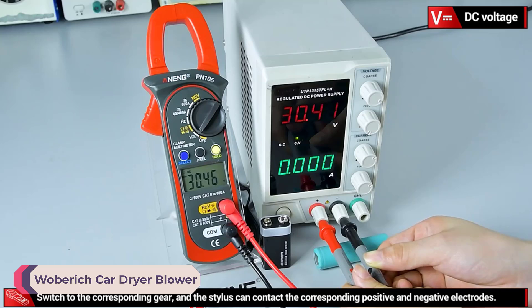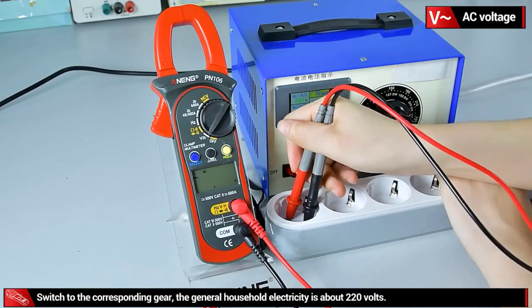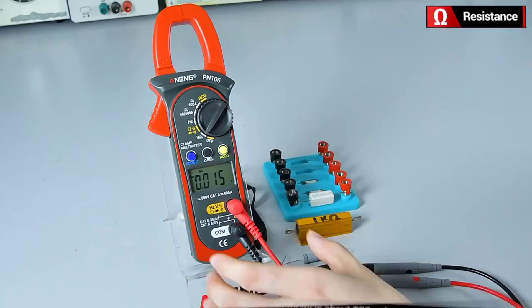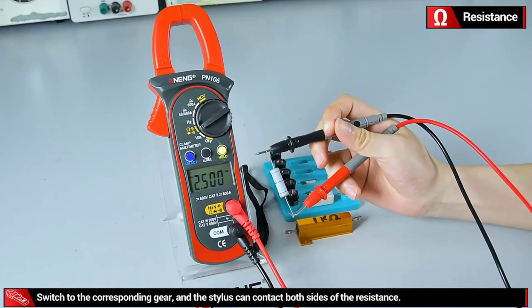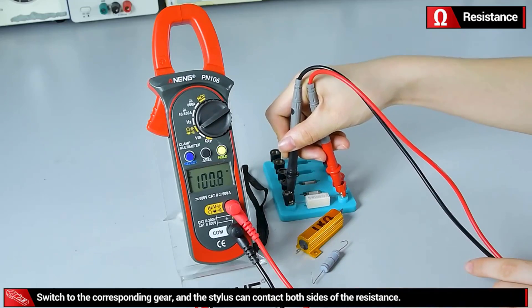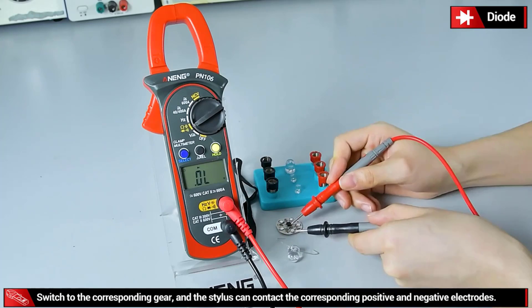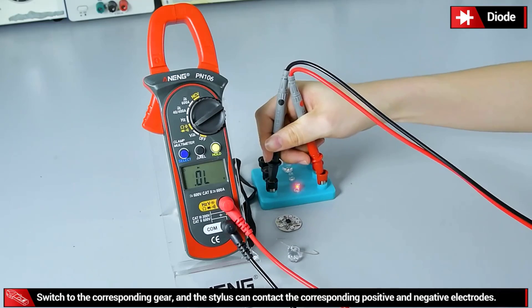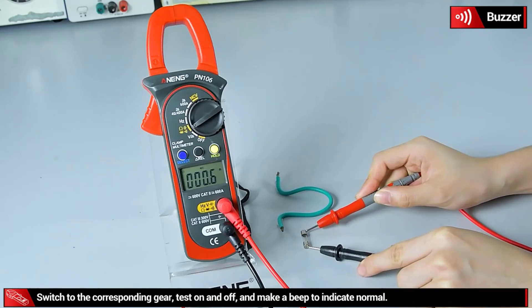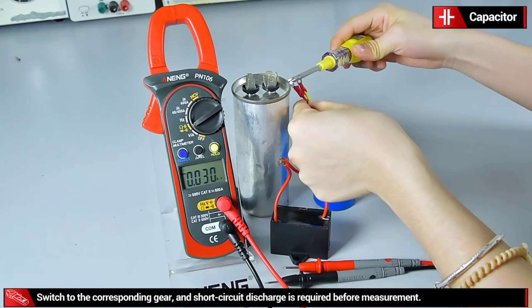Number 5: Aneng PN106 Digital Clamp Meter. The Aneng PN106 Digital Clamp Meter is a versatile and compact tool designed for various electrical measurements, catering to both professional electricians and enthusiasts. Its broad measuring range, compact design, and affordability make it a valuable addition to any toolkit. While it has a few minor drawbacks such as the lack of a backlight, its overall performance and versatility outweigh these limitations. It's an excellent choice for both professional electricians and enthusiasts looking for a dependable clamp meter. Thanks for watching this video.